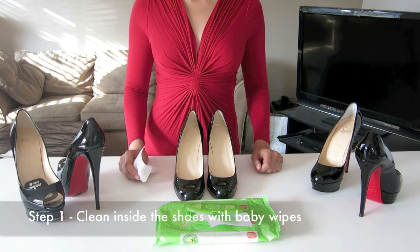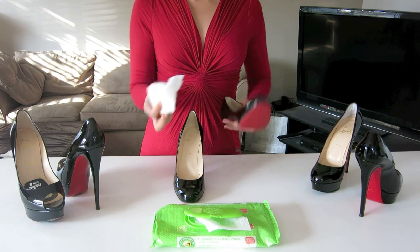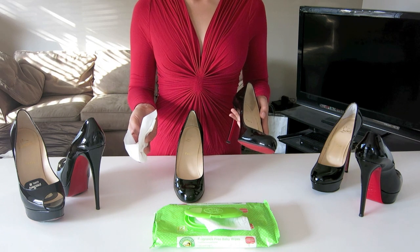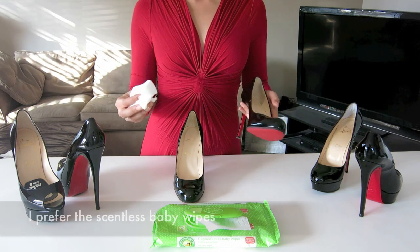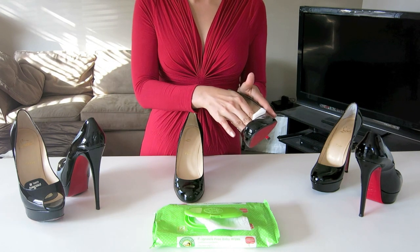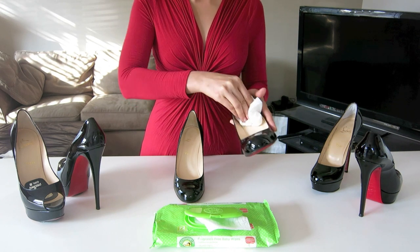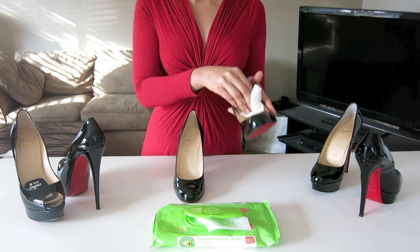First, I will show you how to clean the inside of the shoe with a baby wipe. If you don't have a baby wipe, you can just use a damp rag or water. Baby wipes are very effective. When we wear shoes for a long time, I try to keep the inside clean after I wear them.